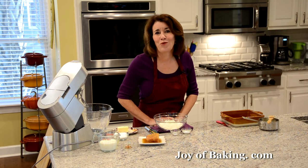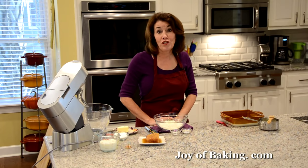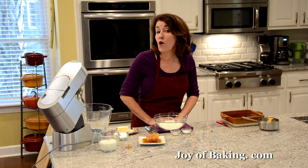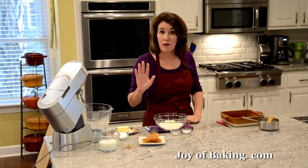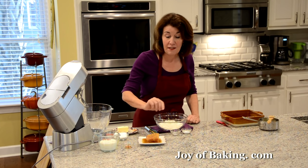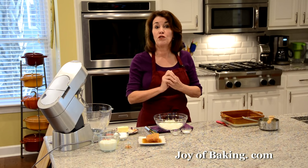Hi, I'm Stephanie Jaworski of joyofbaking.com. Today we're going to make a butterscotch pudding cake, also known as a pudding chômeur, which when translated means poor man's pudding. There are two parts to it: a really moist white cake covered in a deliciously sweet butterscotch sauce.